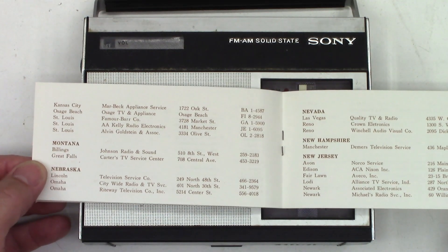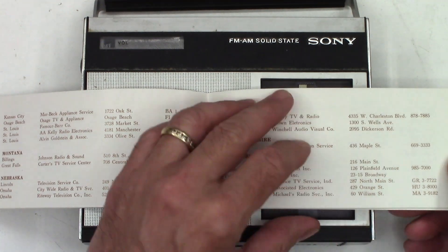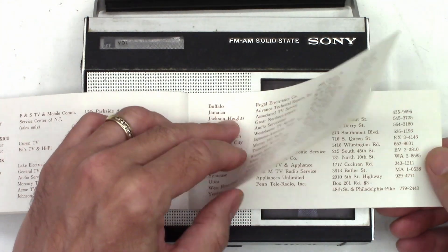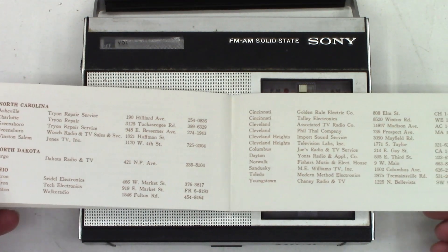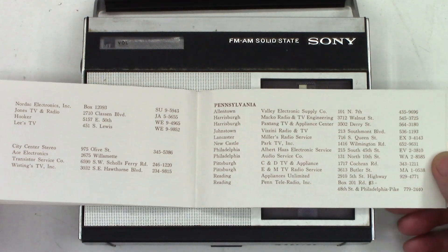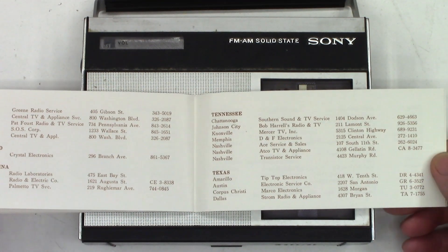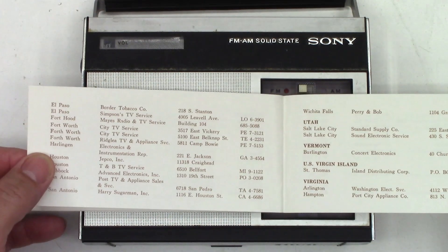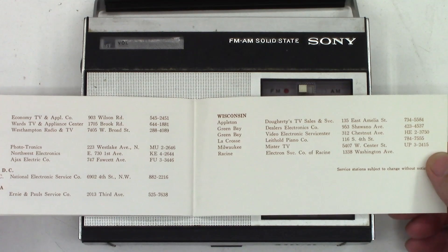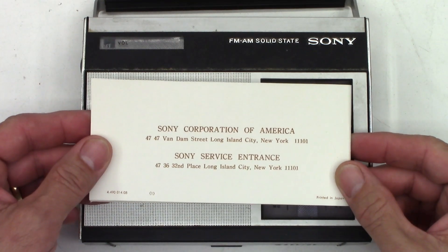We'll flip through all these so you can look at all the different service locations that are available, including their phone numbers — some of them with letters instead of numbers. Two blank pages on the back, and then Sony Corporation of America.